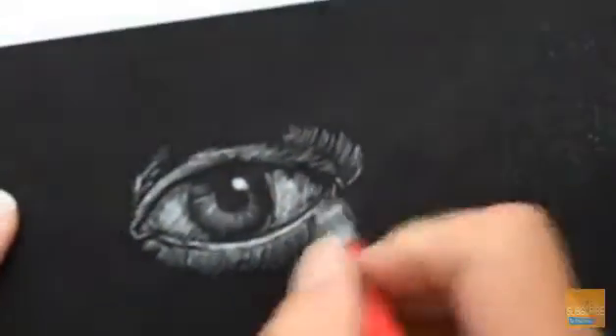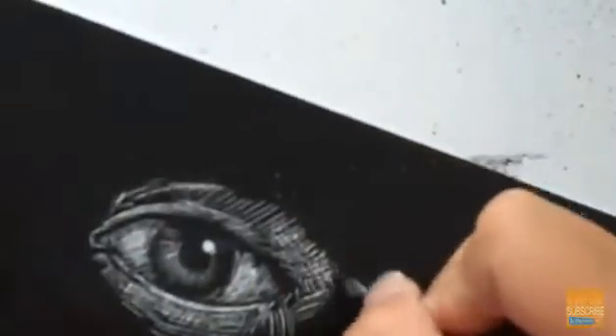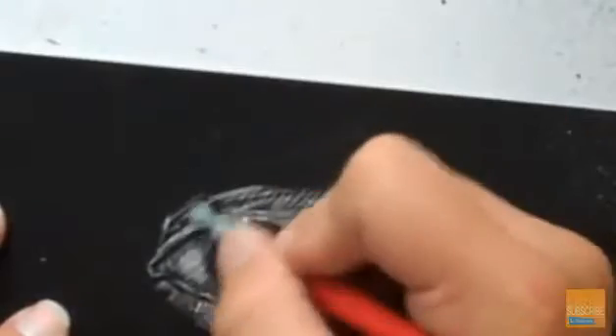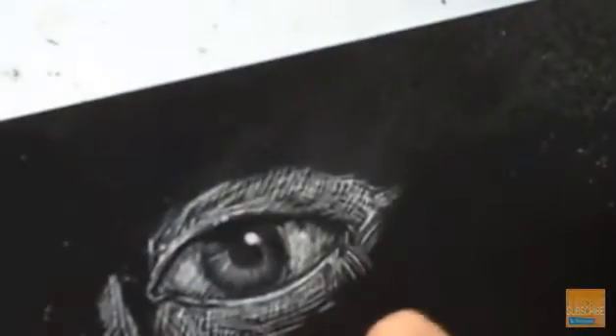Scratch board is basically an ink-covered surface, and you scratch away areas of the black ink to reveal a color underneath — in this case, and most commonly, white underneath. It's definitely a drawing technique, except you're thinking about things in reverse. You're actually having to create lighter valued marks instead of the typical darker valued marks.